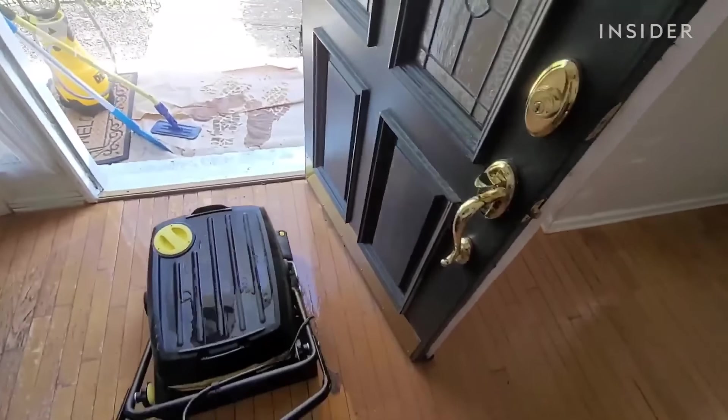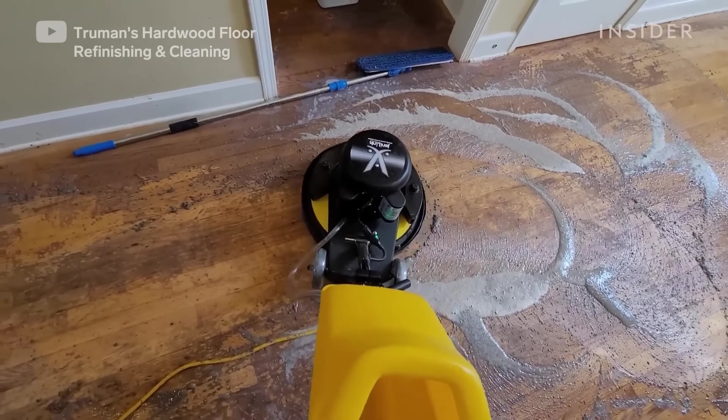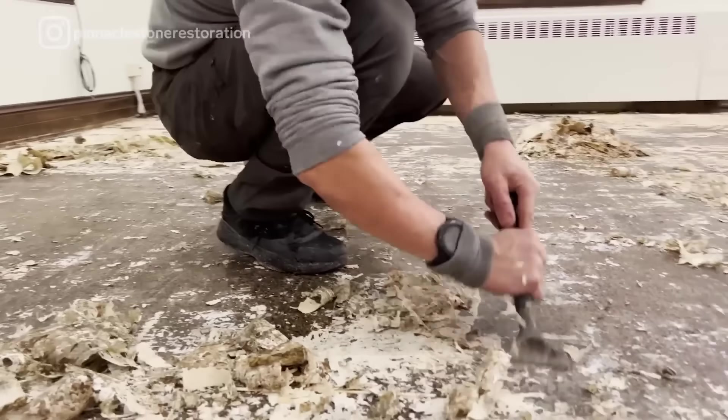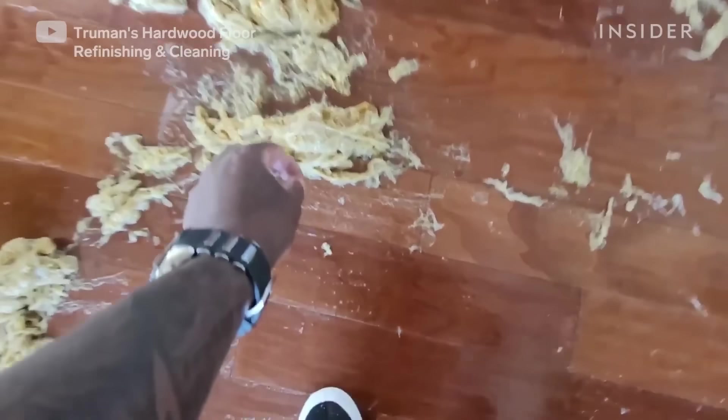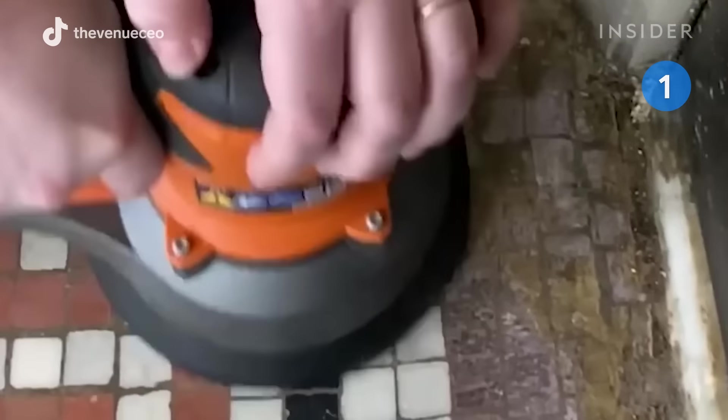Whether it's revamping an old space or bringing a classic floor back to life, watch as three professionals tackle age, neglect, and misuse that have produced some of the dirtiest and stickiest floors. Kate Dear, the CEO of Fetwell, walks us through how she deep cleans a bank floor made in 1908 — it hasn't been touched in seven years.